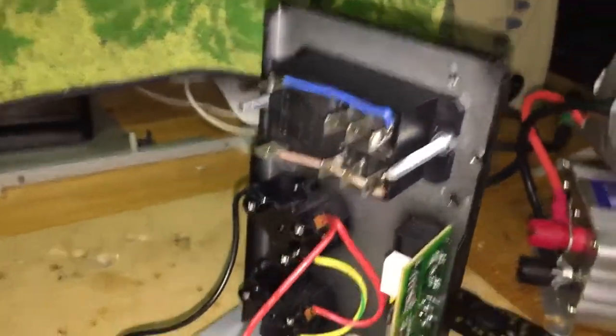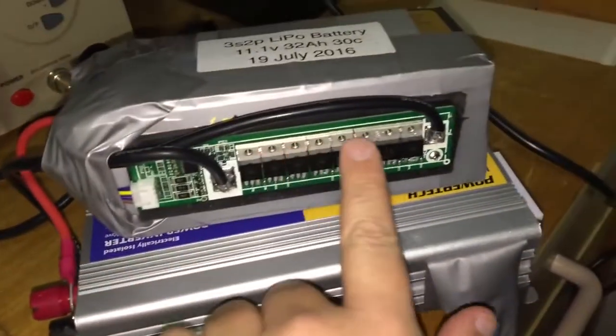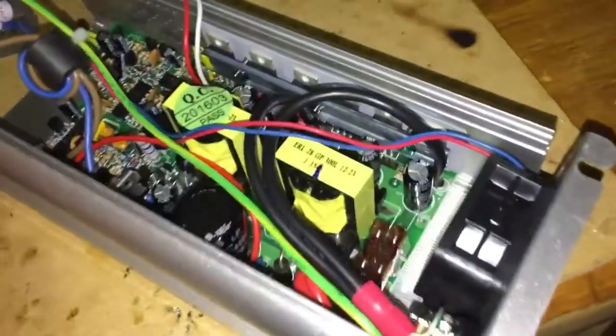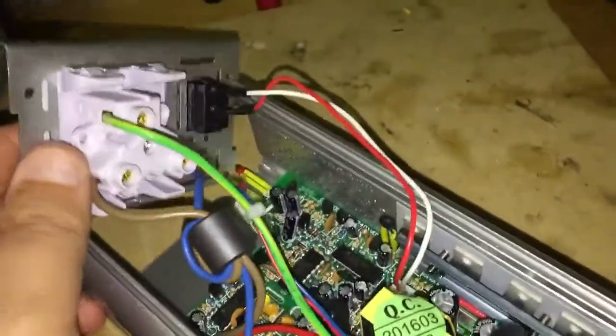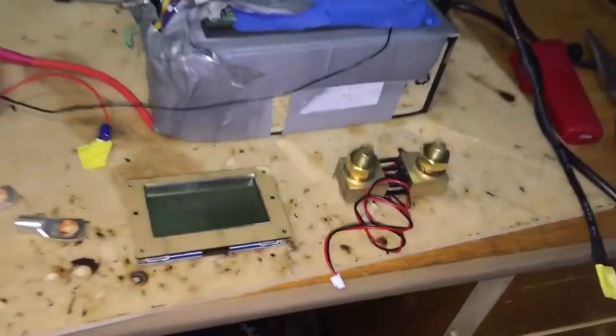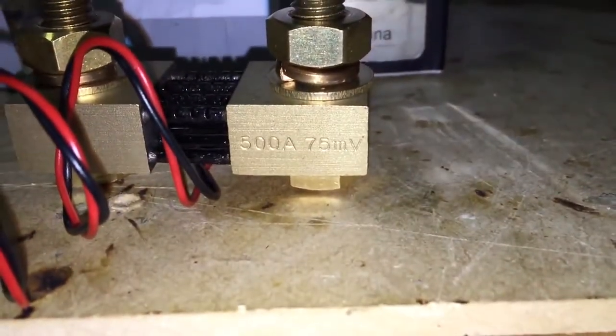I've just mounted the relay. I've also got the battery BMS mounted to the battery and it's all going. Here's the 600 watt inverter. I'm just going to extend these 240 volt leads. My LCD screen arrived today along with a really big 500 amp shunt.